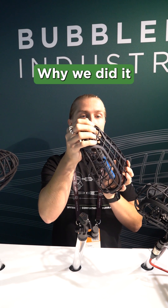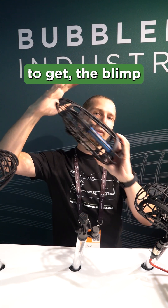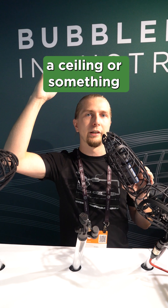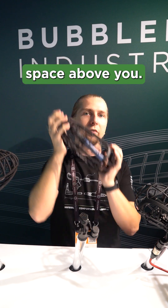Why we did it is because first of all it reduces the overall weight, and secondly it will help you to get the blimp out of the way of the shot in case you have, for example, a ceiling or something like that limiting your space above you.